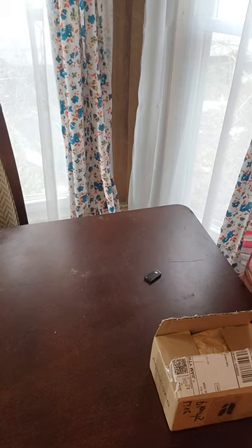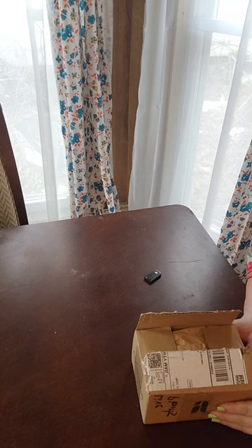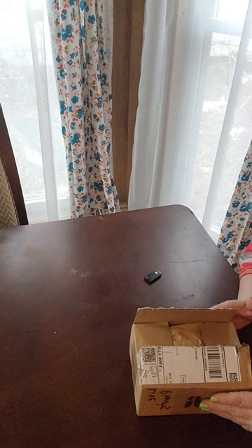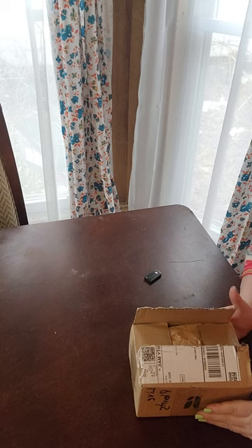Hi guys! Welcome back to Party in the Petiole. I got some plant mail today I'm very excited about. I had ordered this from someone off of one of the Facebook groups that I'm in. This is the first time I've ordered anything from a private seller off of Facebook. Usually I go through Etsy or through an actual shop.